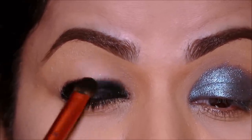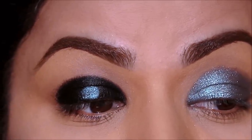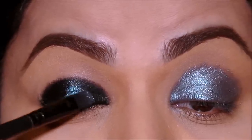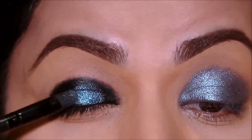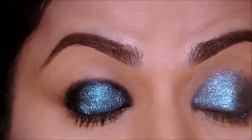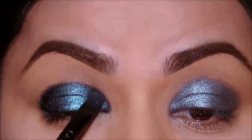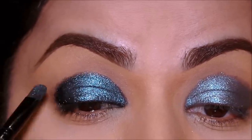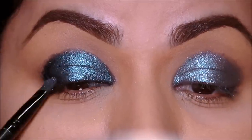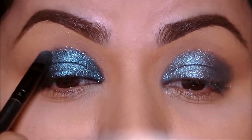Now I'm going to be using the deep turquoise eyeshadow that I used on my left side and I'm going to set my entire lid with it. Look at that difference — my right side is so much deeper, the eyeshadow is popping so much more. I'm going to diffuse the edges and make it a little softer so it's easier to blend out the transition shade.